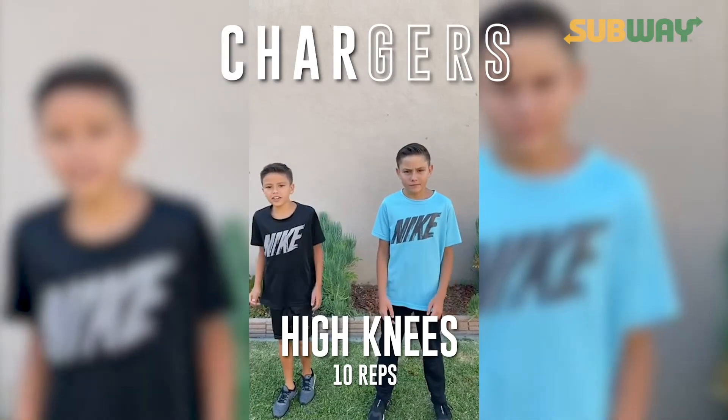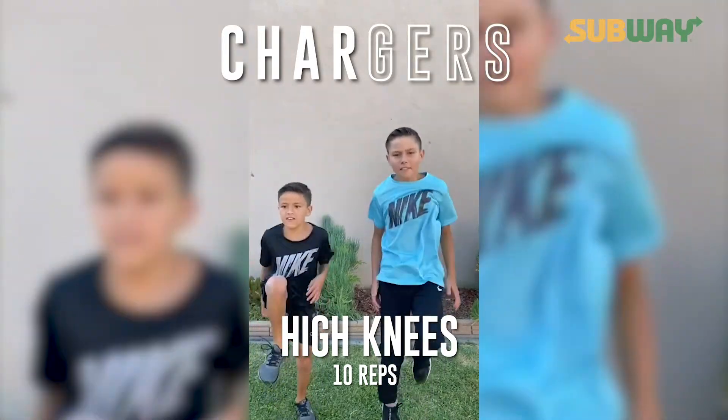R: ten high knees. Ready? Go. One, two, three, four, five, six, seven, eight, nine, ten.